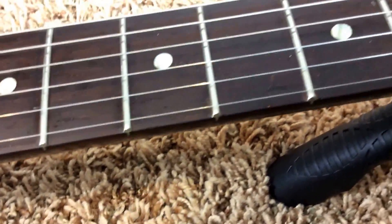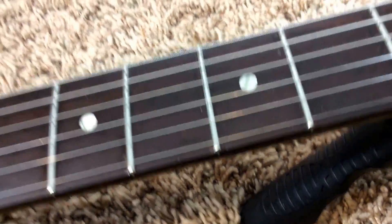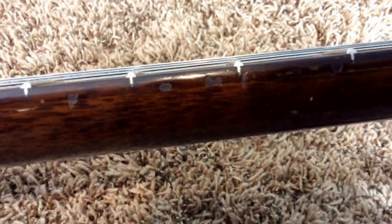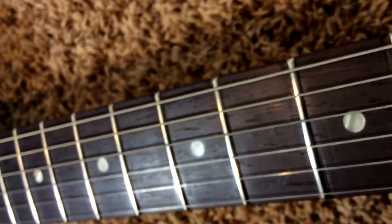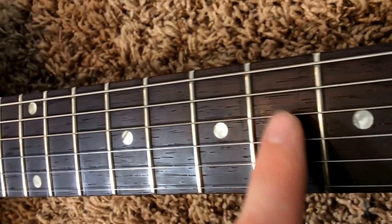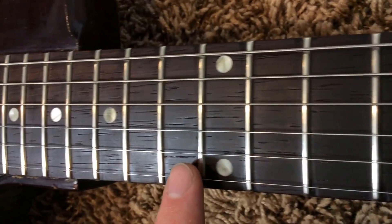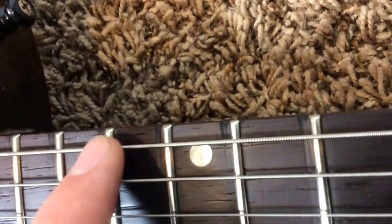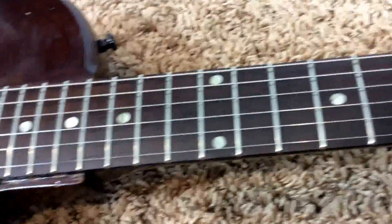It might be possible this one was re-fretted — I'm not 100% sure, because I've actually never had one of these in before. However, in my opinion these are pretty tall frets, and they have very little to no wear on them. In the light here you can see there are a lot of marks by the frets on the fretboard, so at the very least they've been worked on — and not necessarily professionally, because they left a lot of divots by the frets. However, that doesn't affect playability. The actual fret job itself was good; it's very playable.